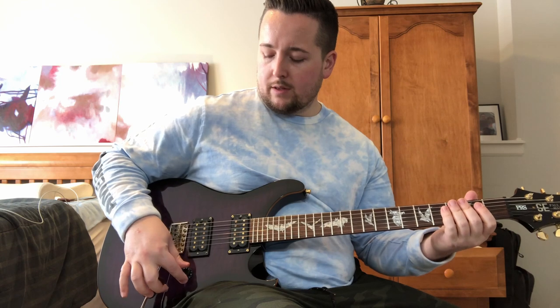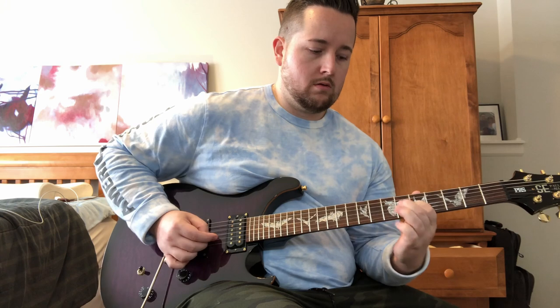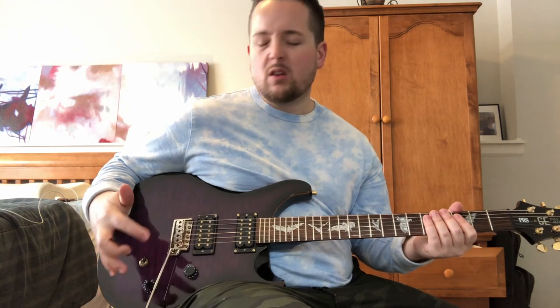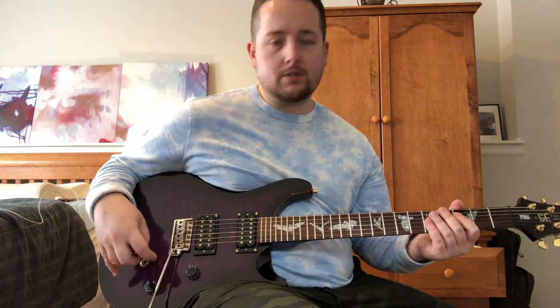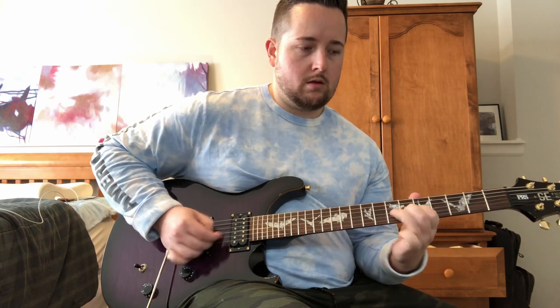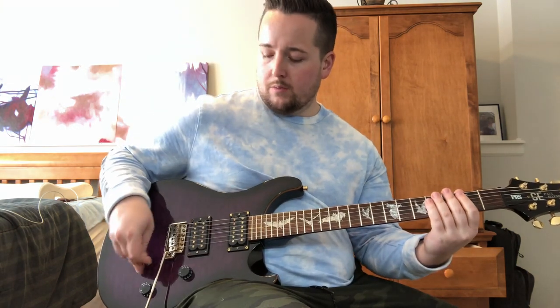And let's do the neck with a little less volume so you can hear it. It's almost like you roll back the tone knob — a little less treble and a little less overdrive, which is nice. Gives you the versatility right there in your hand. Do the same thing with the bridge, roll it back to eight. Pretty cool.